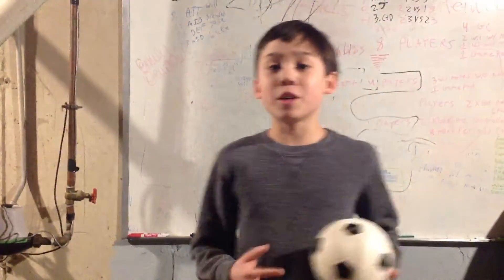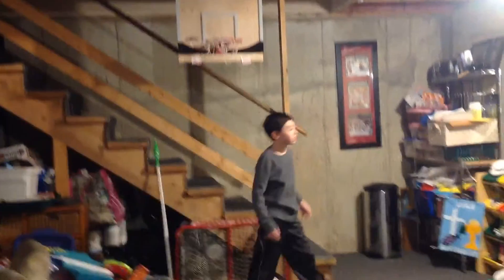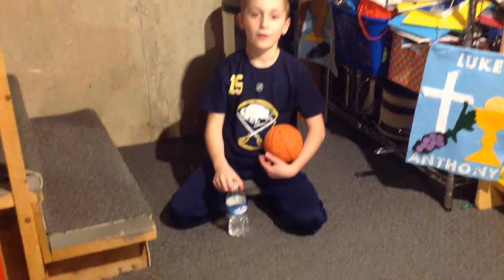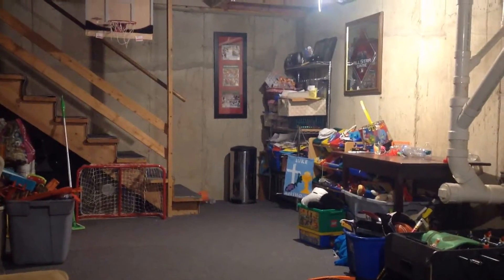Alright guys, welcome to P-Town Animals today. We're doing basement basketball trick shots and without further ado, not going to waste any of your time, let's just get this going. I'm going to be doing a simple self-helling. This is the bottom line for pitching trick shots. I have a lot of space but this is going to be no longer sitting down like that.